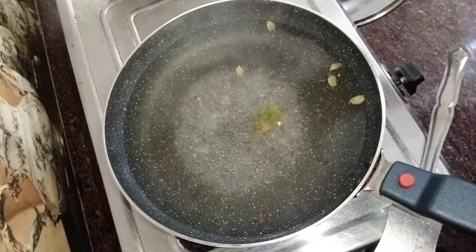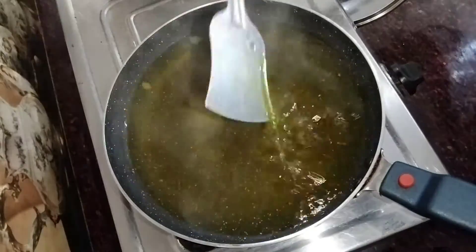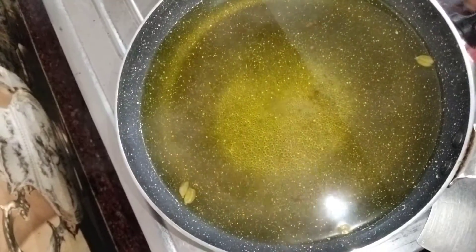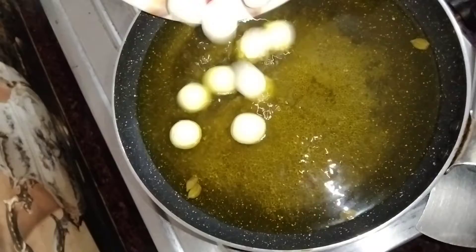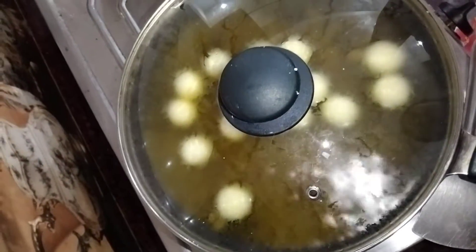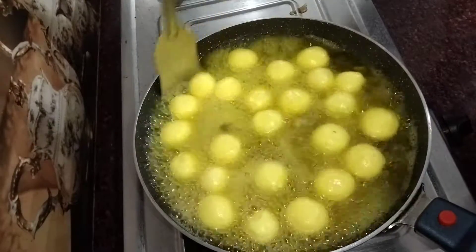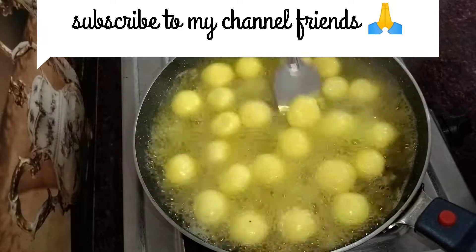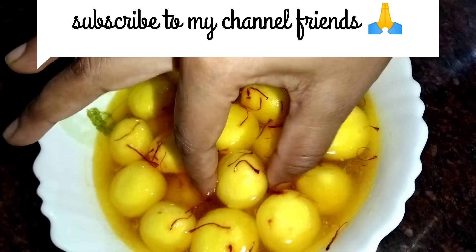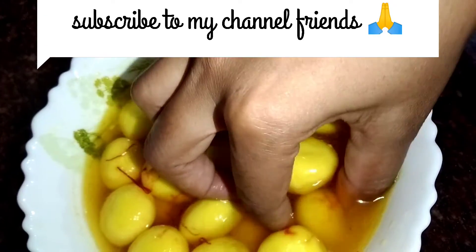We will add yellow food color so the syrup gets a nice color. The small balls are ready to go in. Now let's see the mini balls are ready. I have to put them in for 10-15 minutes until fully cooked.